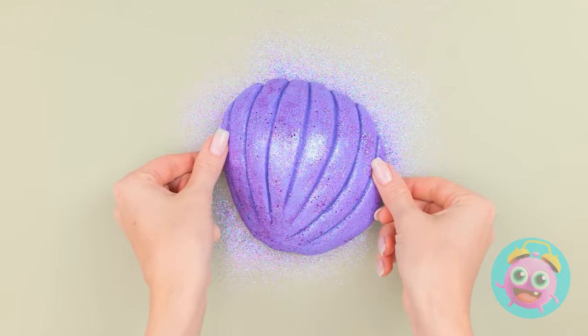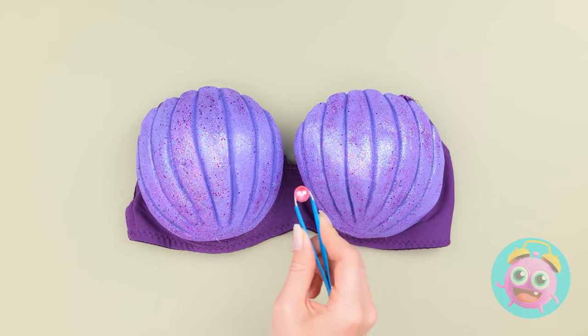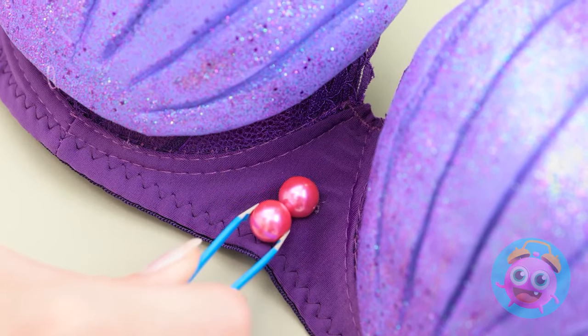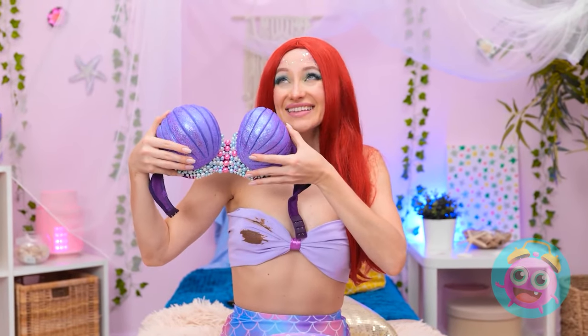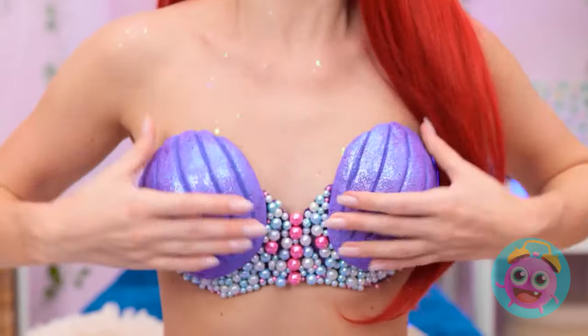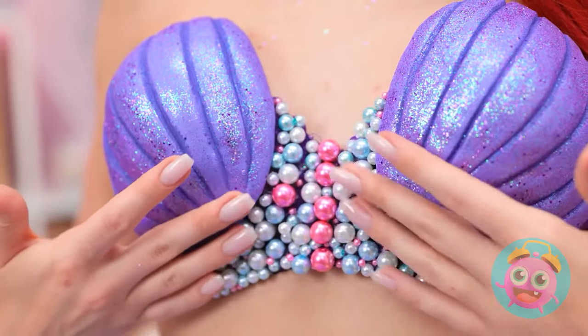Ta-da! They fit on my top perfectly! So cute, isn't it? The more pearls, the better! It's perfection! Bye-bye stain! Hello, fabulous! I like it even better than the old one!